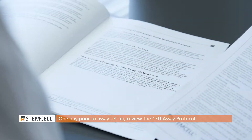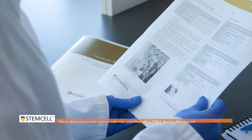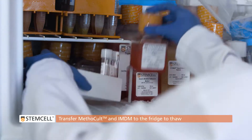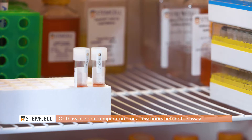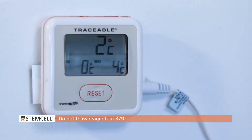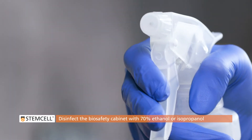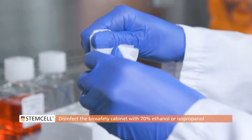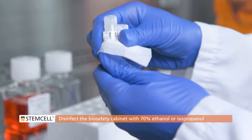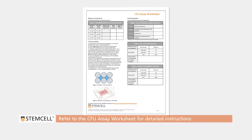One day prior to assay setup, review the protocol to ensure you fully understand it. Transfer the Methicult and IMDM from the freezer to the fridge to thaw overnight, or thaw reagents at room temperature for a few hours on the day of the assay. Do not thaw reagents at 37 degrees Celsius. On the day of the procedure, prepare the biosafety cabinet by disinfecting it with 70% ethanol or isopropanol and place all reagents and equipment into the cabinet. Refer to the CFU assay setup worksheet for detailed instructions on the procedure.